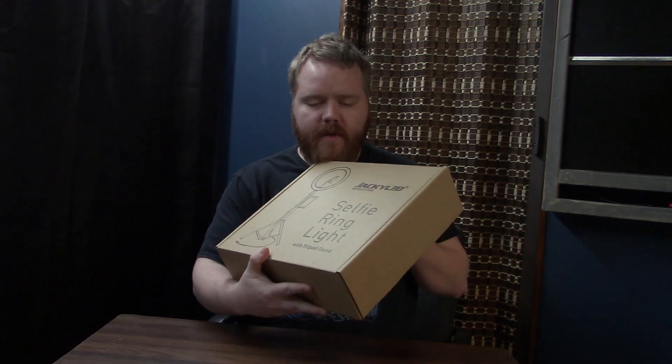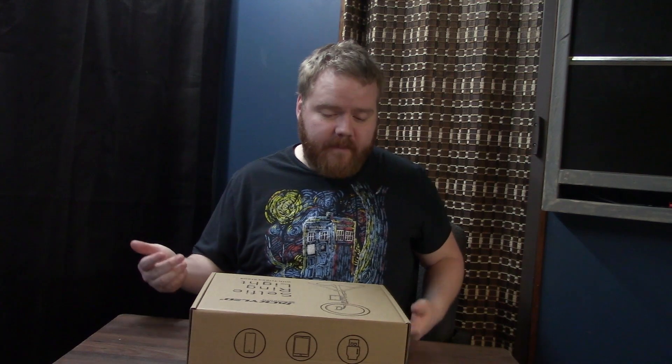Well hello there and welcome back to Corbin Does Something. Today I am going to introduce you to the selfie ring light. I wanted a ring light because I wanted to be a professional YouTuber. This one was like 30 bucks — it'll hold a tablet and a phone. I can probably pop out the phone mount and put a camera in there, or adjust my camera tripod to shoot through it. Better lighting helps everybody.